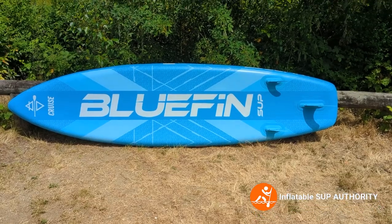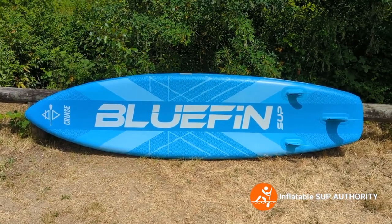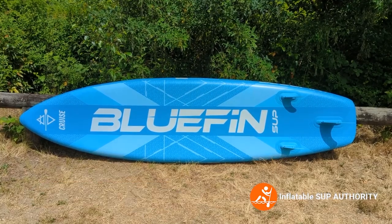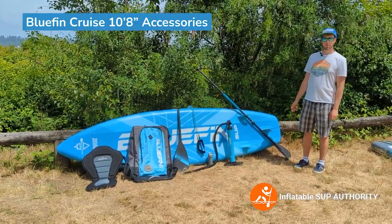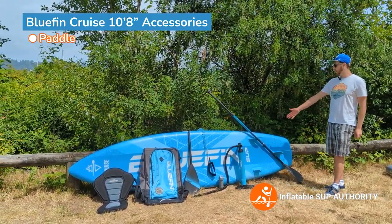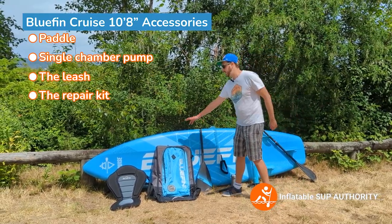The Bluefin Cruise comes in red, legacy blue (which is this color), gecko blue, pink, orange, and purple varieties. Check your local Bluefin store to see which ones are available — in Canada, for example, it's just legacy blue. The 2023 version comes with the paddle, three-piece paddle, single chamber pump, the leash, the repair kit, and the Bluefin bag.